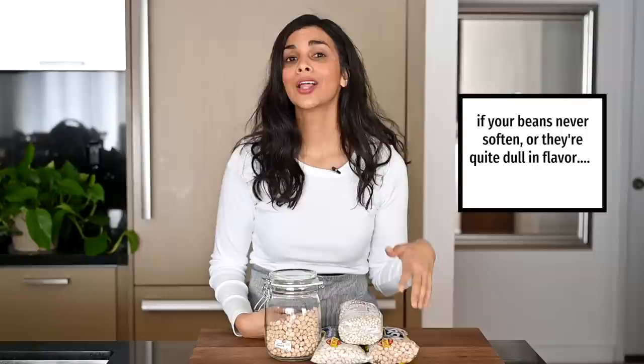Dried beans started out as fresh beans and then they get dried. If they were dried two years ago versus being dried two months ago, they're going to take a lot longer to cook. And if they're really old, they may just never soften. So if you have a really old bag of beans in your pantry, not really sure how they'll turn out.